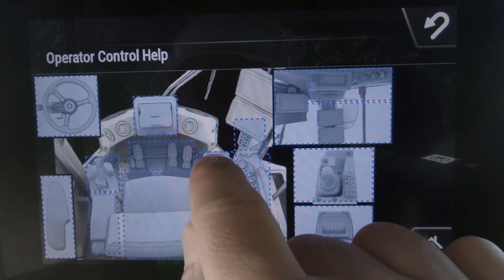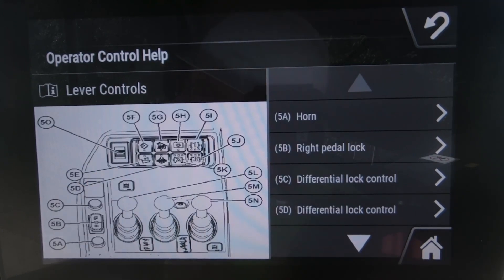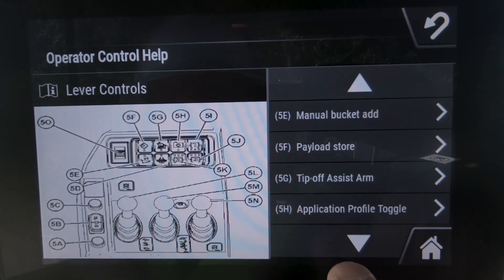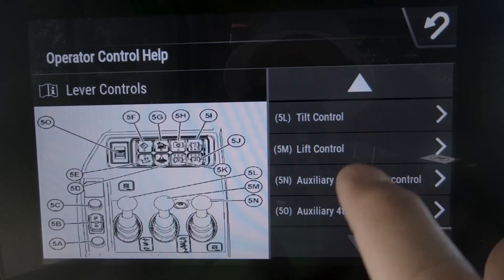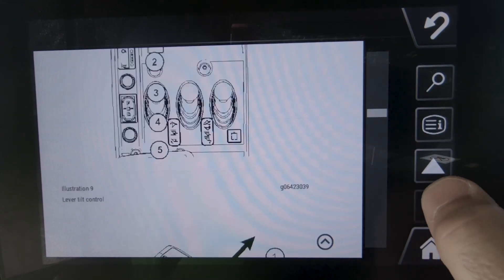Let's say you've got questions about your implement lever controls — you can basically touch that and it takes you right to the information about what you're looking for. If you've got questions about this lever right here, which happens to be your tilt control, you would come down to that area where it shows you 5L is tilt control, then press on that area.